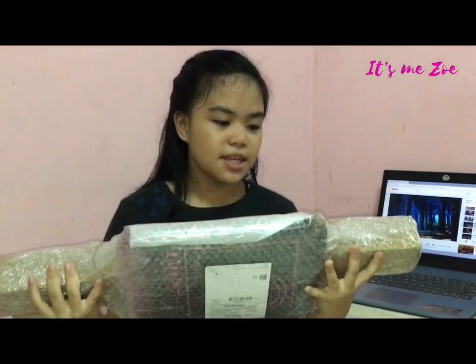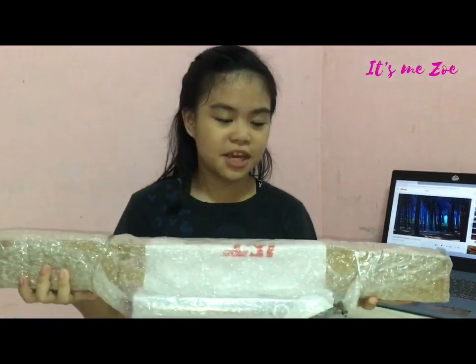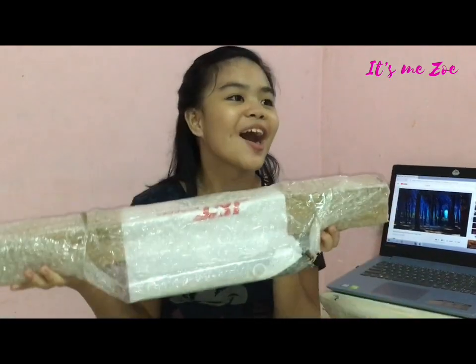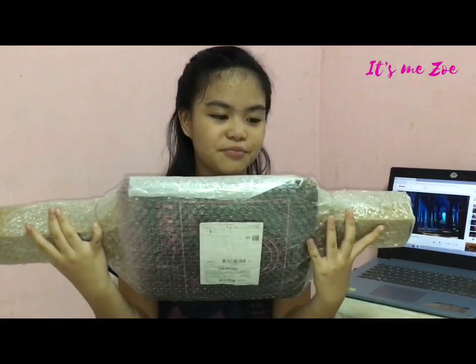Hi everyone, it's me Zoe, back here on YouTube, and today we are unboxing a ring light, and you'll see this in some of our future videos. I'll be so beautiful, I'll be so light, and I don't know if this should be okay.